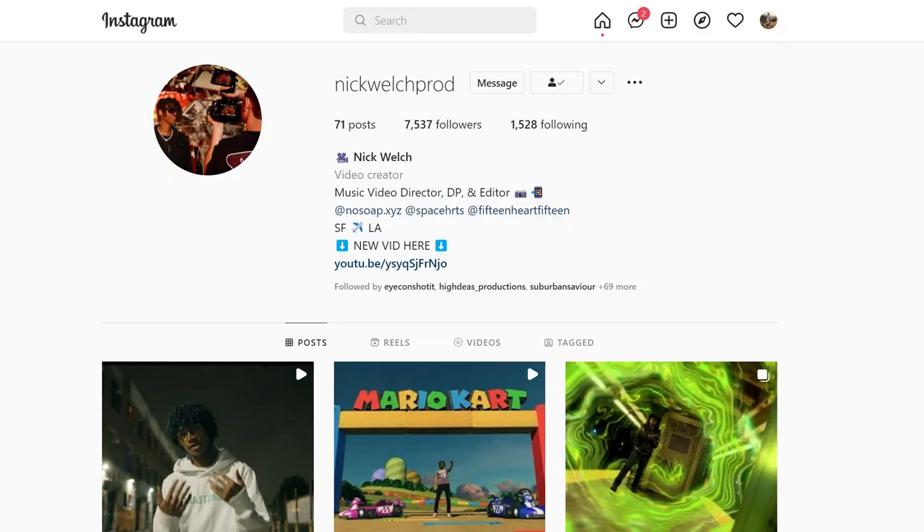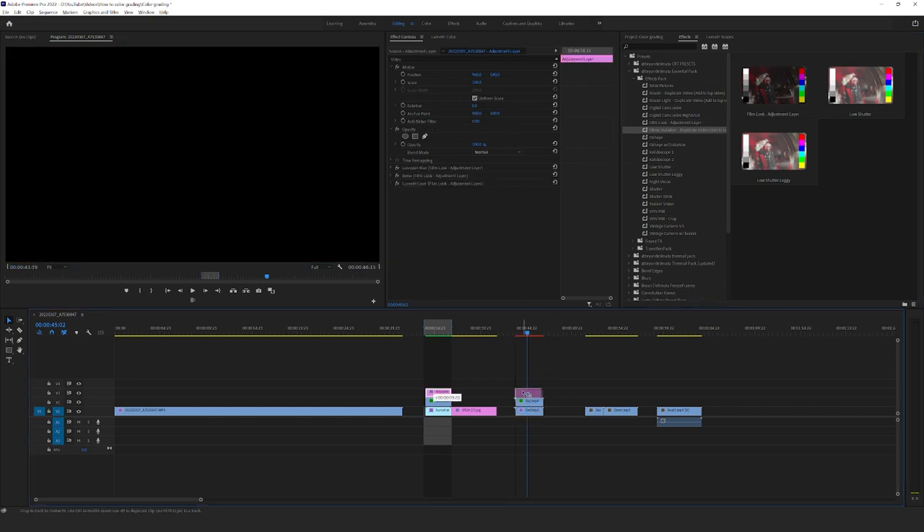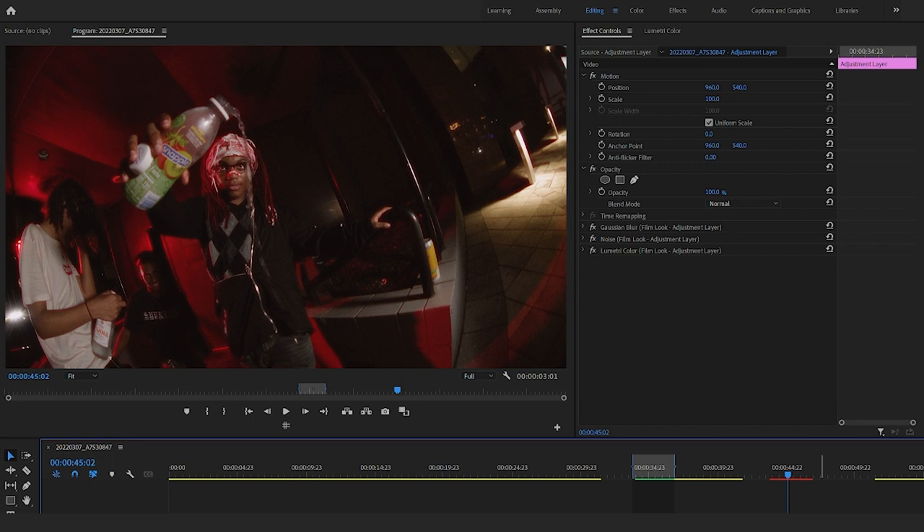Shout out to Nick Welch for letting me use some of the footage in this tutorial — really dope director, you should go follow him, I'll have him linked down below. And then if we wanted to, we could add those Film Halations as well as that adjustment layer to get that filmic look. And that looks really sick on this footage because the general theme is overall red. I really like the way that looks. Also in this pack I have a bunch of different looks like VHS, Hi8, vintage camera, fish eye, all that stuff — I'll touch on those in a different video.